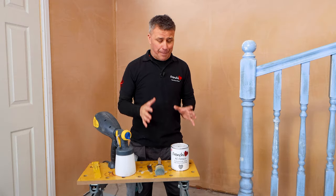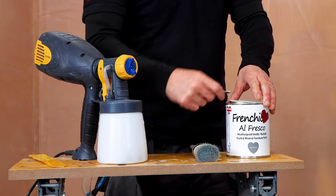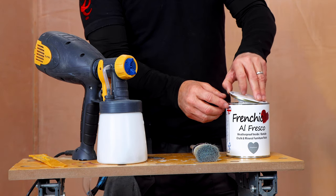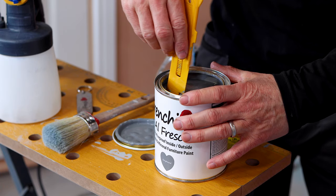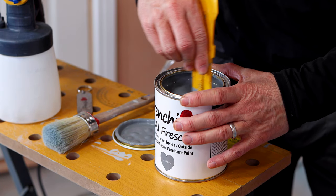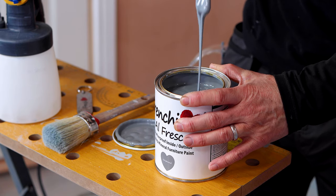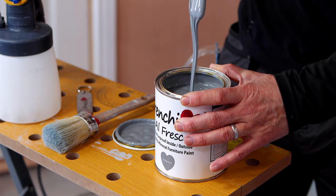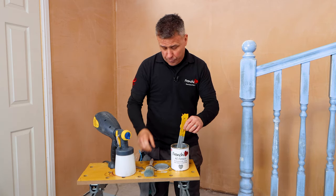Next I'm going to prepare the paint. I've got two different methods for how I'm going to apply it. One is with a French Cheeks paintbrush. All you have to do is give your tin a little shake and then a nice little stir up. Anyone who's used French Cheeks paint before will know it's lovely and thick and creamy, which is perfect when you're piling it on with a paintbrush.